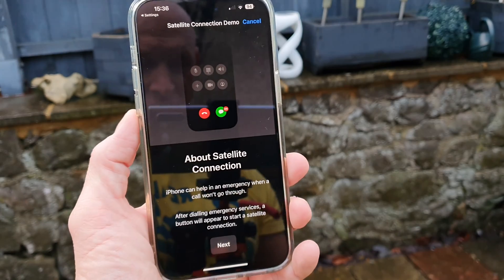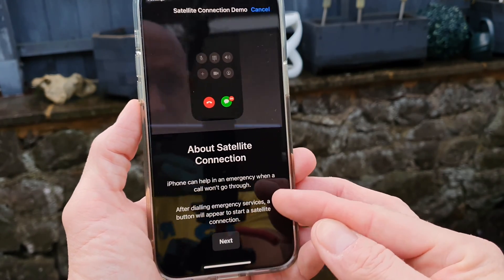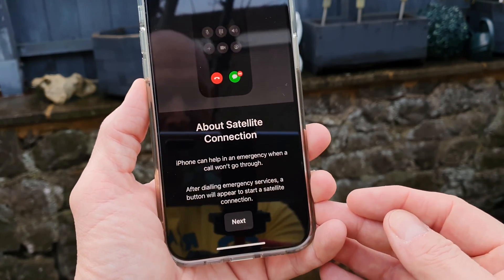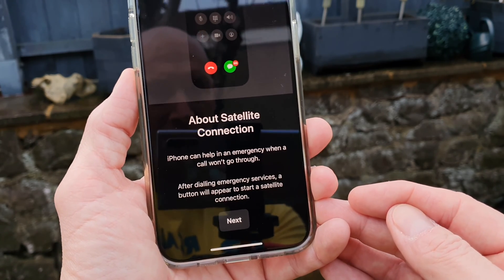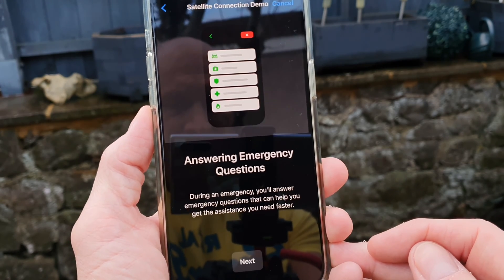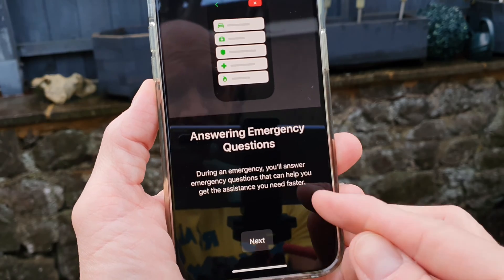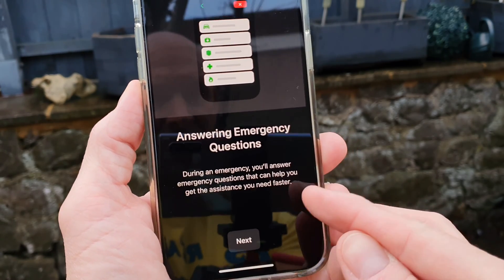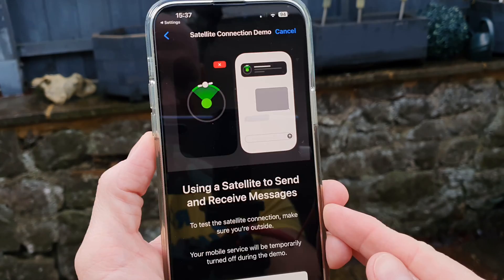It says 'Satellite Connection Demo' and we can cancel if we wish. It repeats the explanation and also says after dialing emergency services a button will appear to start a satellite connection. Clicking next, it says 'Answering Emergency Questions' — during an emergency you will answer emergency questions that can help you get the assistance you need faster. Clicking next again.